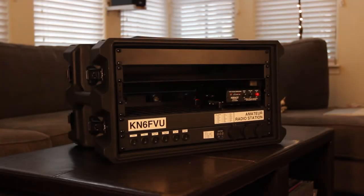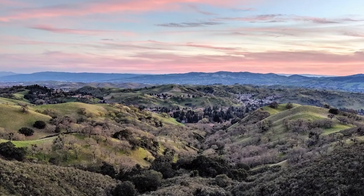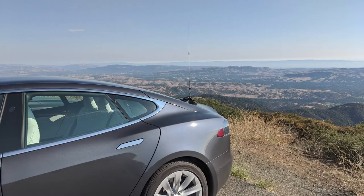Today I will show you a portable amateur radio station that I've been working on for the past two weeks. I took this rig up to 2900 feet on Mount Diablo and made nearly 30 contacts.